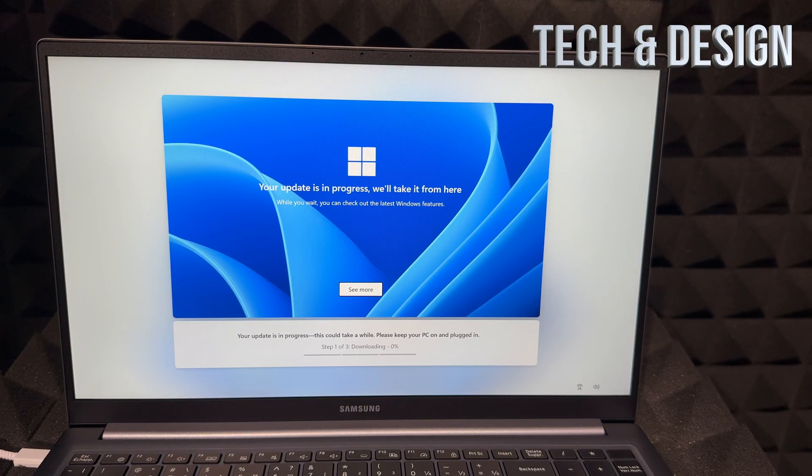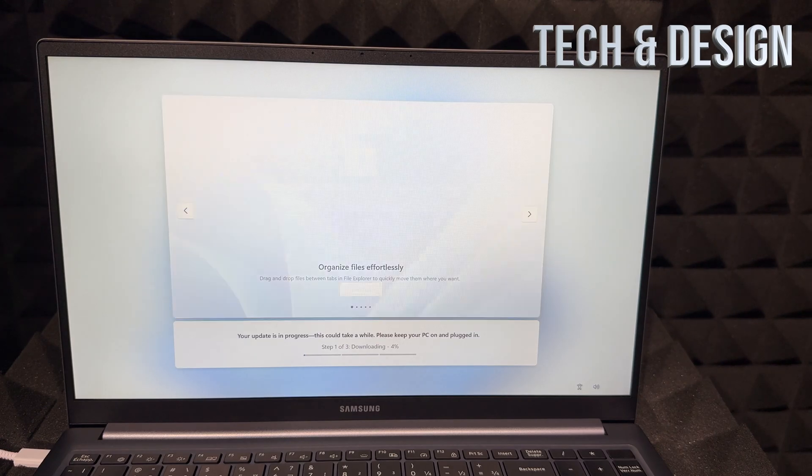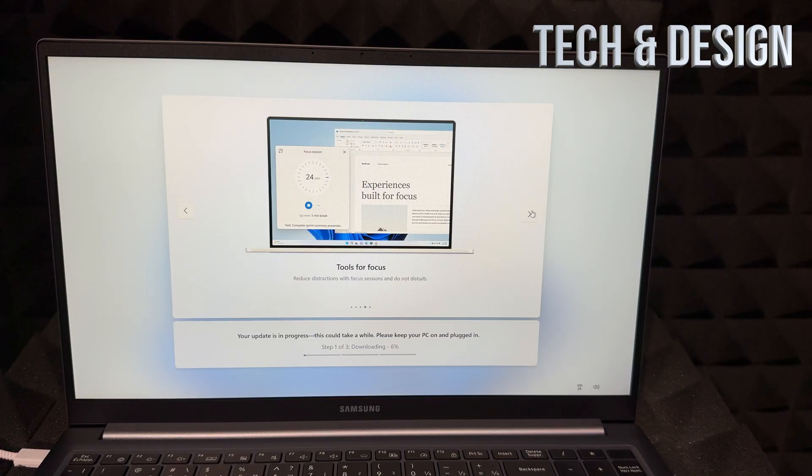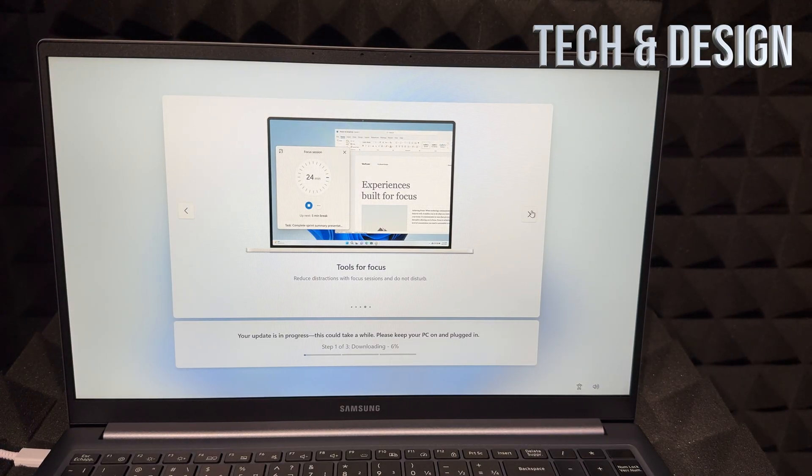It's going to load up again and check for Windows updates. If it finds anything — which it will — it's going to start downloading. At this point you can just leave it and come back afterwards, because it's going to take some time depending on your internet speed. Since it's brand new it's going to download quite a bit. Come back every 10 minutes or so to check on it. Keep the device charging throughout, and just let it download and install updates on its own — you don't have to do anything yourself.